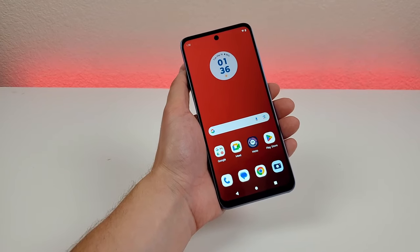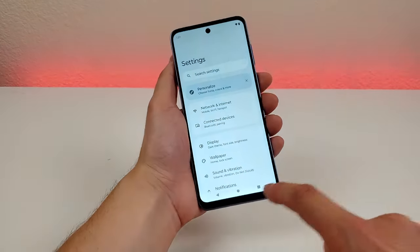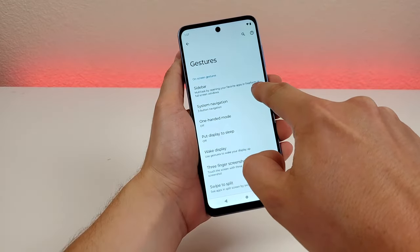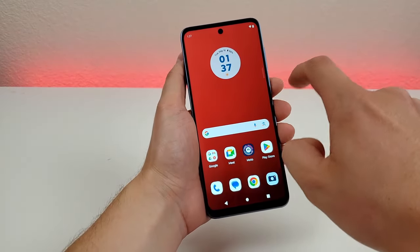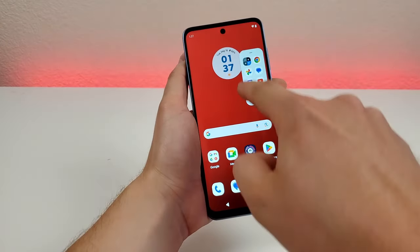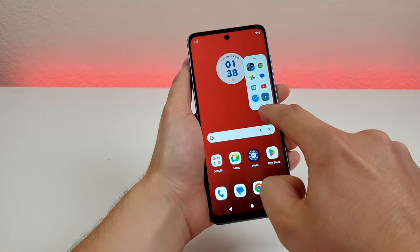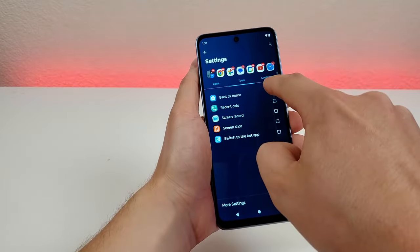The next thing I want to show you is the gestures menu in the settings, which has a bunch of different features. Pull down the shade, go to the gear icon for settings, then go down to where it says gestures. The first one I want to show you is called Sidebar — you can multitask by opening your favorite apps in freeform or fullscreen windows. Enable that and you'll see a small sidebar appear. You can swipe over on it, and it gives you quick access to a variety of different apps. You can go here to access all the apps on your device from anywhere in the operating system. You can also customize what's there via the gear icon — pick different apps, tools, and contacts.